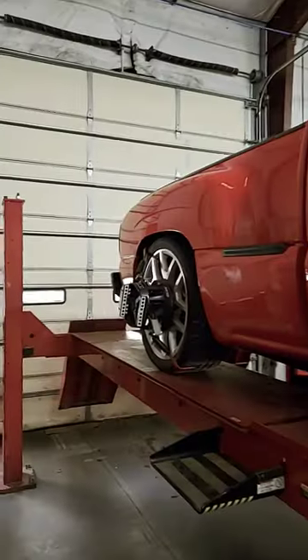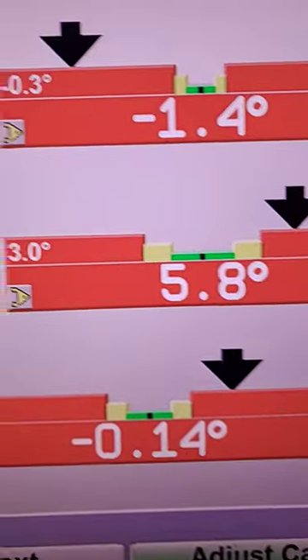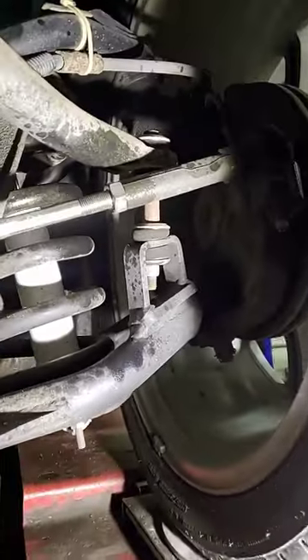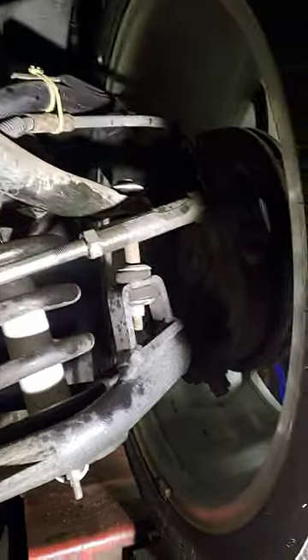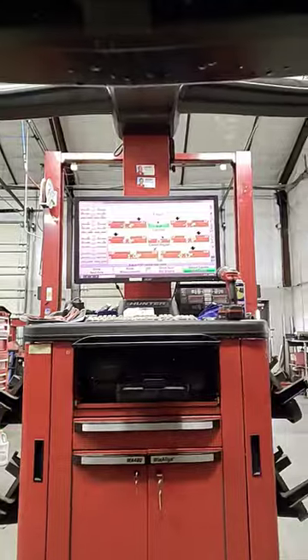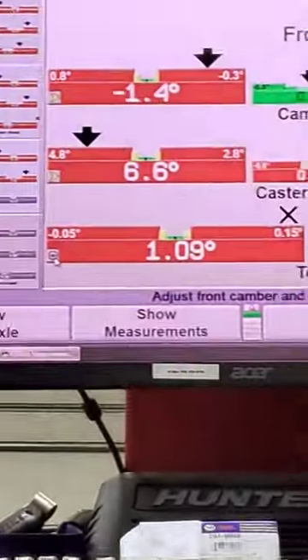Looking at this lowered Silverado truck, these are the measurements I got. This is what the front suspension looks like. The upper angle of the tire is at 22 degrees. With my extension bar on this one, I'm going to adjust the toe.